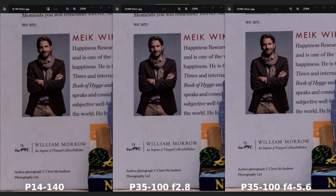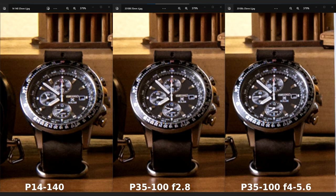Let's start the test at 35mm. Looking at the first picture, I can see that the 35-100mm F4-5.6 — the small one — is sharper compared to the larger 35-100mm F2.8 as well as the 14-140mm. This is already a surprise for me because the 35-100mm F4-5.6 is the least expensive of the three. On the second picture, cropped in at 379%, the smaller 35-100mm wins again, resolving detail a little bit better.